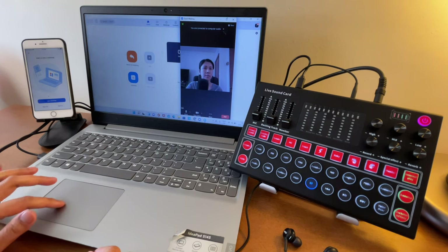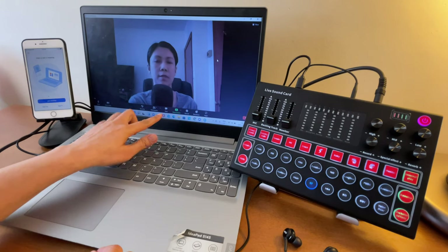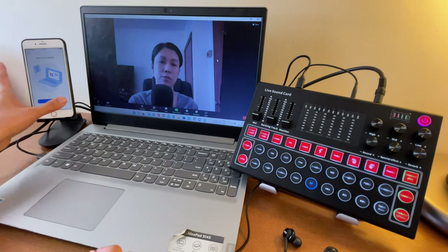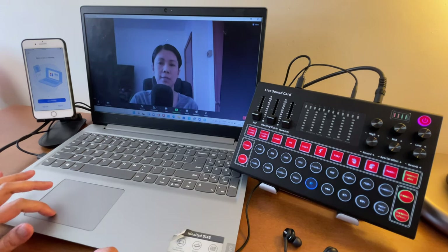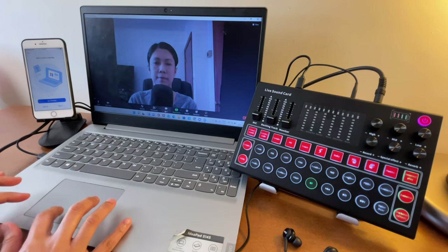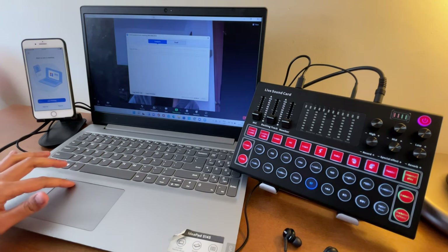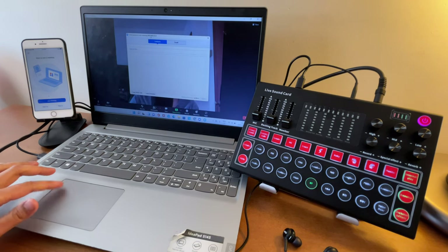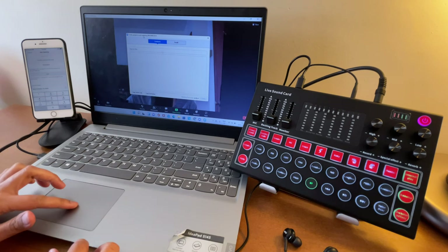Now let's have the other device join the meeting. Go to Participants, then hit Invite. The meeting code is displayed there. On the participant device, enter that meeting number.